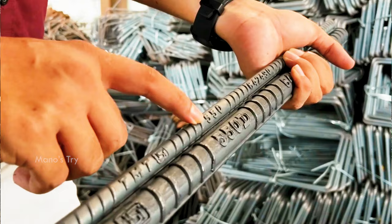The TMT bar has a distinct profile. If you have a normal plain steel bar, it is smooth — there are no ribs. In TMT bars, the cement bonds differently compared to smooth bars, providing better grip.